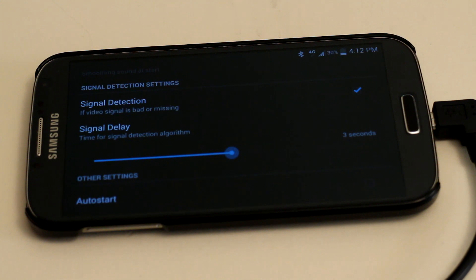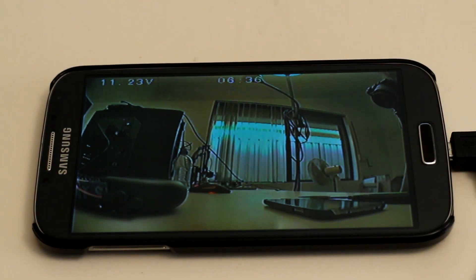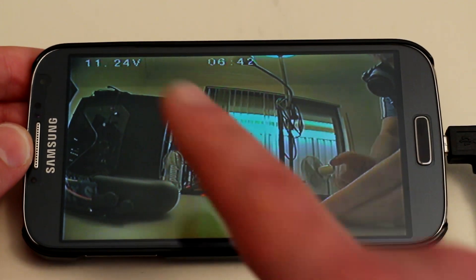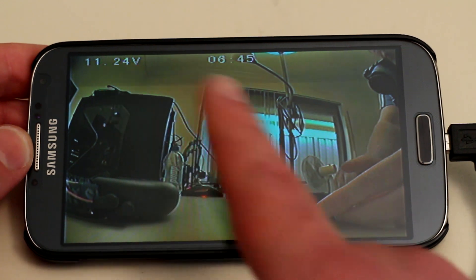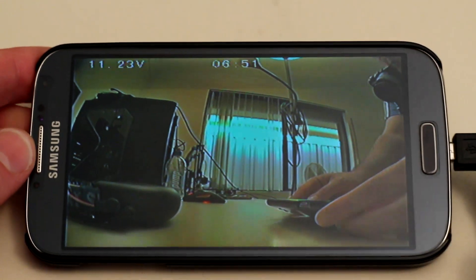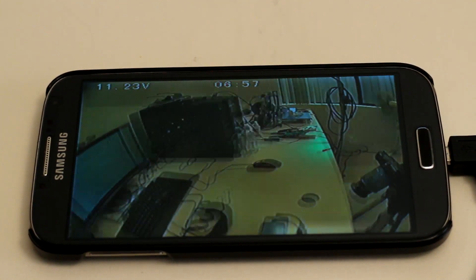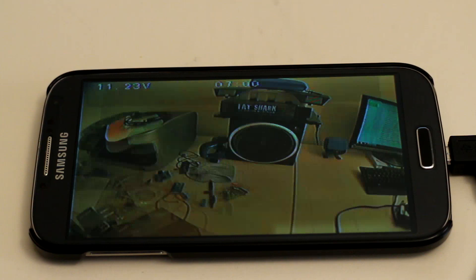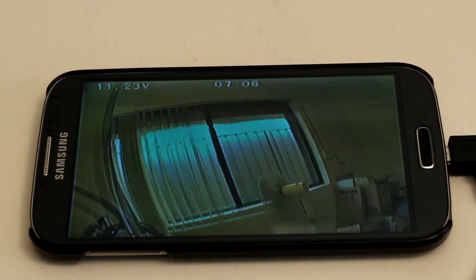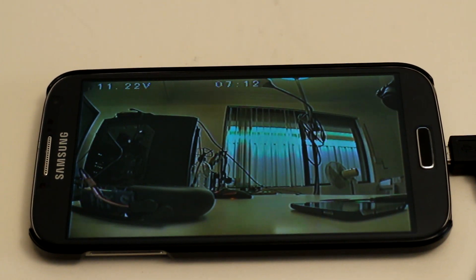There's not a lot to this application — it's actually quite plug-and-play. Even when you first plug the dongle in, it basically auto-starts. Looking at the image quality on the phone, the actual detail is quite impressive. You can easily read the voltage from the on-screen display as well as the time, and easily make out detail in the video image — it's quite clear and legible. Let me pick up the quadcopter and move it around to give you an idea of what it looks like in motion. The motion is very fluid; I'm surprised a smartphone is able to react this way with an analog video signal.